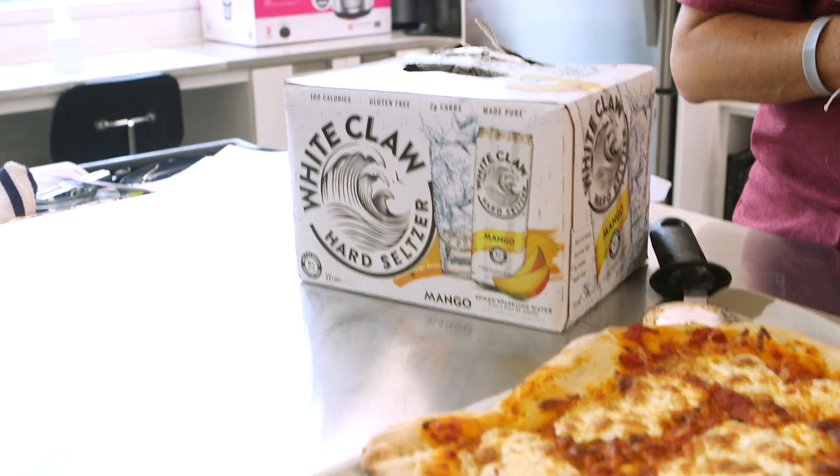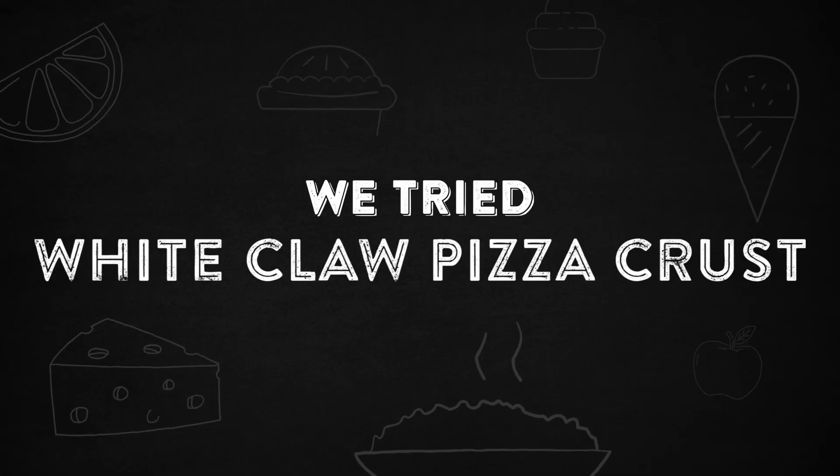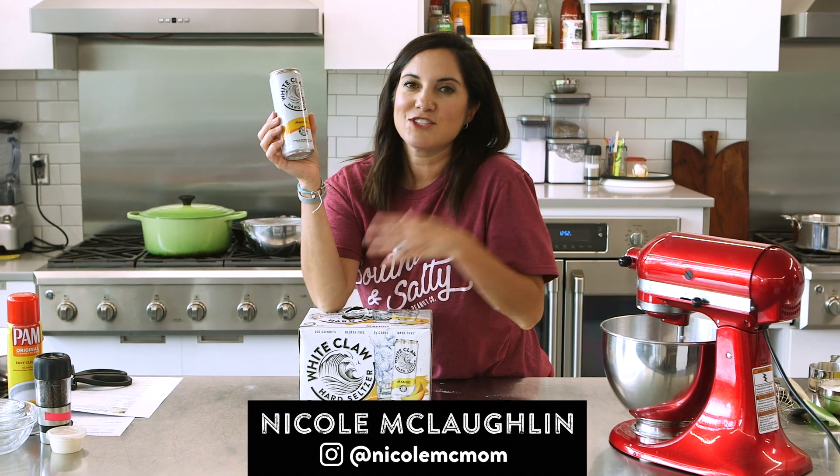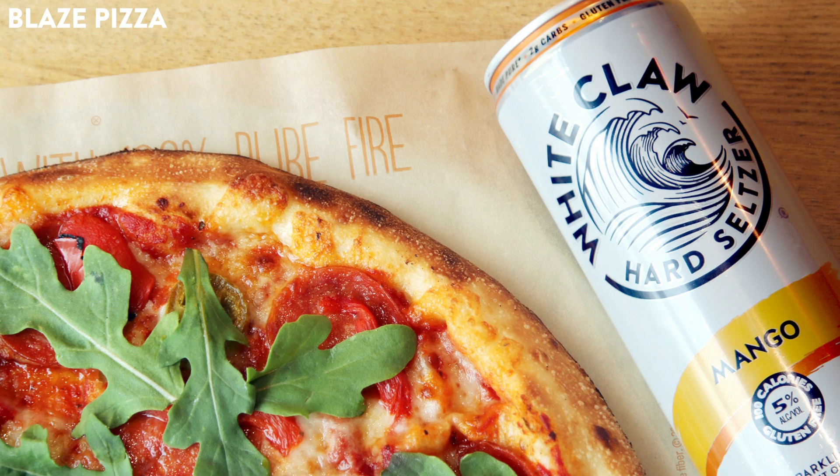White Claw is everywhere, even in our pizza crust. In case you haven't heard, the pizza chain Blaze has created a White Claw pizza that has been all the rage.